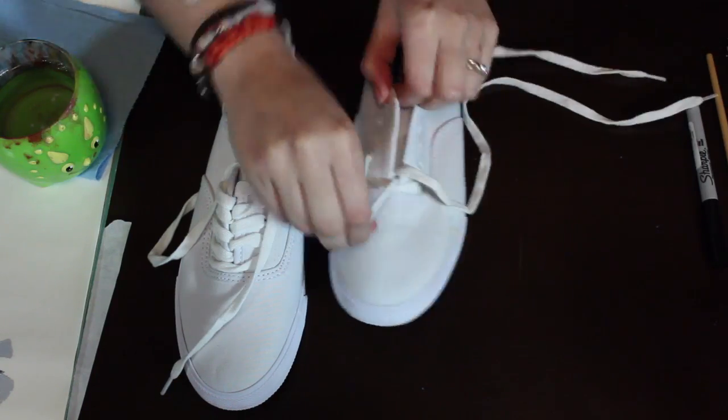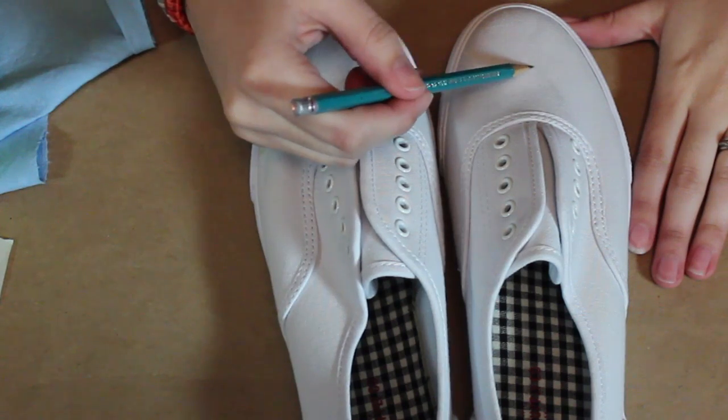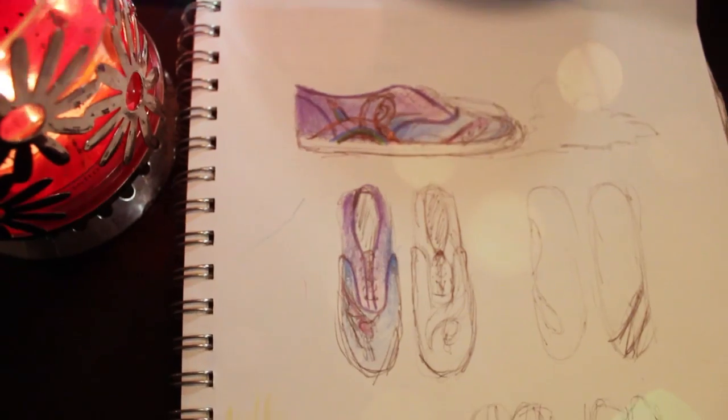First, before you do anything, remove your shoelaces. Place down a newspaper or something so you don't get paint on your table, and we're first gonna start sketching out our design.